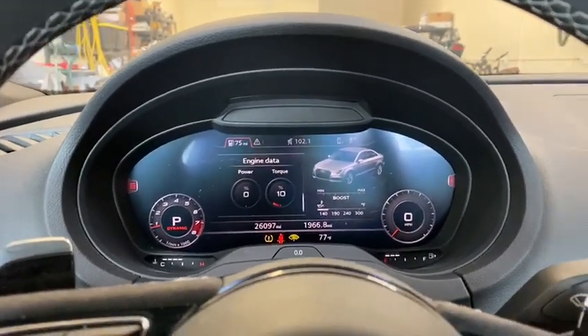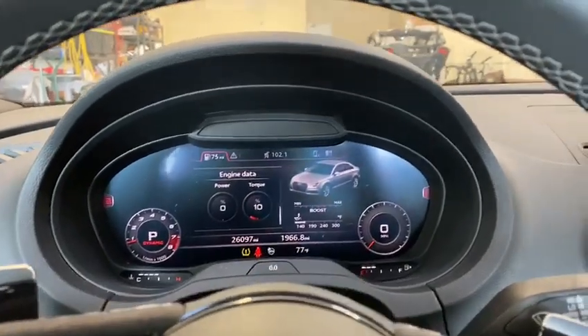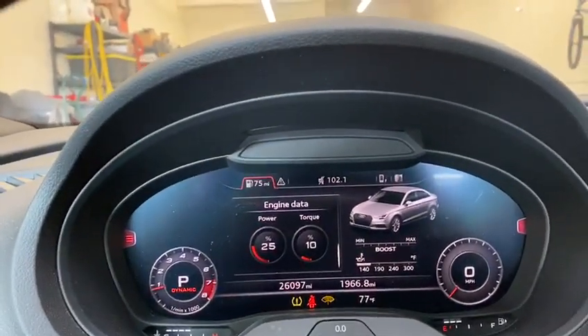What you'll see here is I'll input 25% ethanol. We hit set here. Ethanol manual set completed, and what you'll see is that the power is at 25.